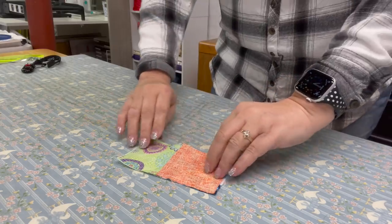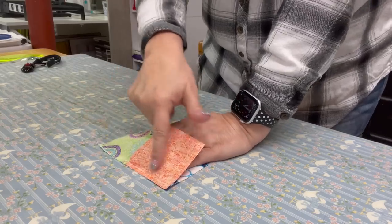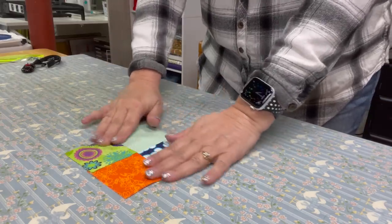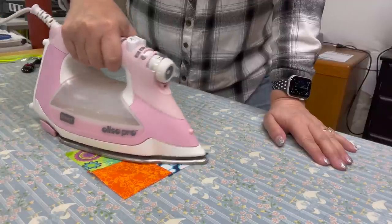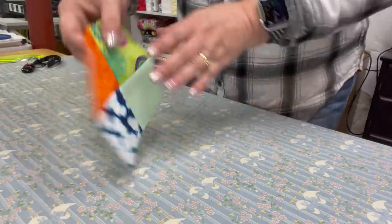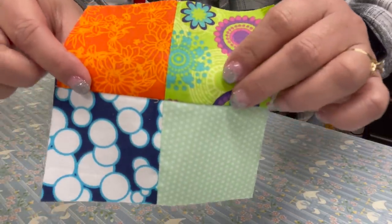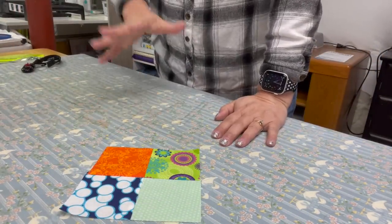Now we need to press this open — we're going to flip it and press to the darkest side. I'm just going to take my iron, get on that seam, and press. I'm not ironing, just pressing. You can see how my centers are perfectly matched up, and that's because of the way we sewed the seams together — nesting them is what caused that. It's perfectly centered. Now we're going to square this up.